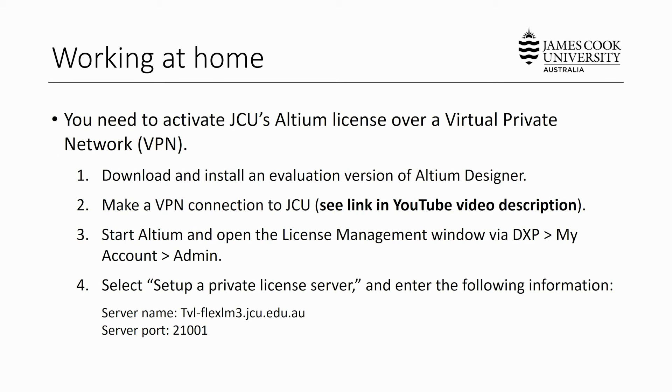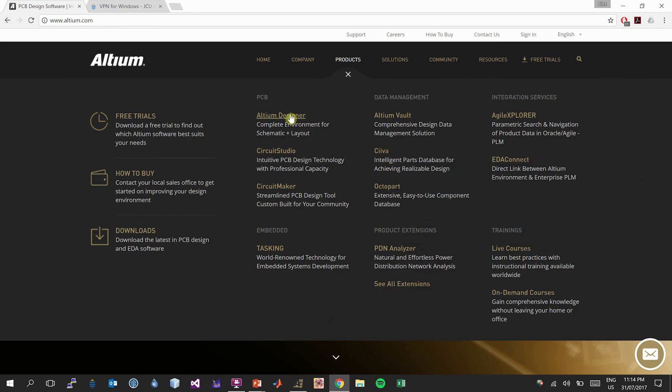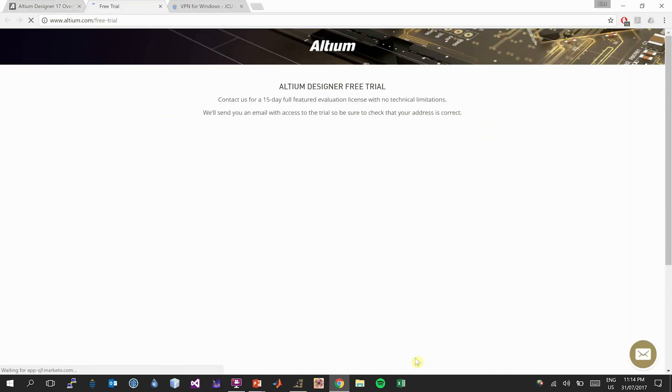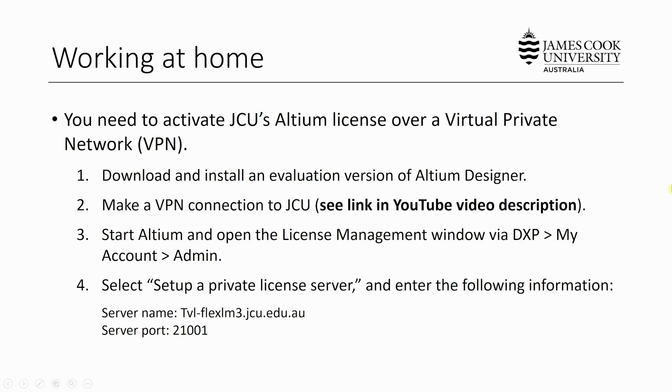If you're working at home or on your own PC you'll need to activate James Cook University's Altium license over a virtual private network. If you're working on a JCU lab machine, feel free to skip these steps. The first step is to download and install an evaluation version of Altium Designer by visiting www.altium.com. Select the products tab and select Altium Designer. Scroll down until you see the free trial tab, select the free trial option, enter your information and subscribe. Once you've been emailed the trial, download and install it. Then make a VPN connection to James Cook University — the JCU IT staff have created a useful guide for this step, accessible via the link in the YouTube video description.